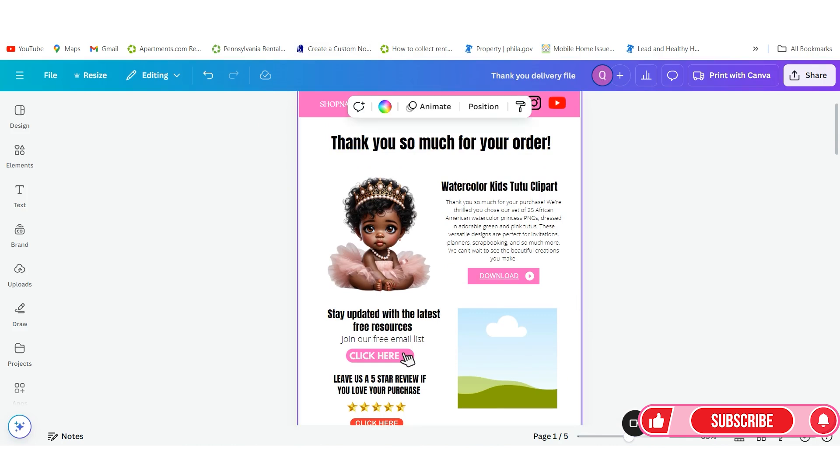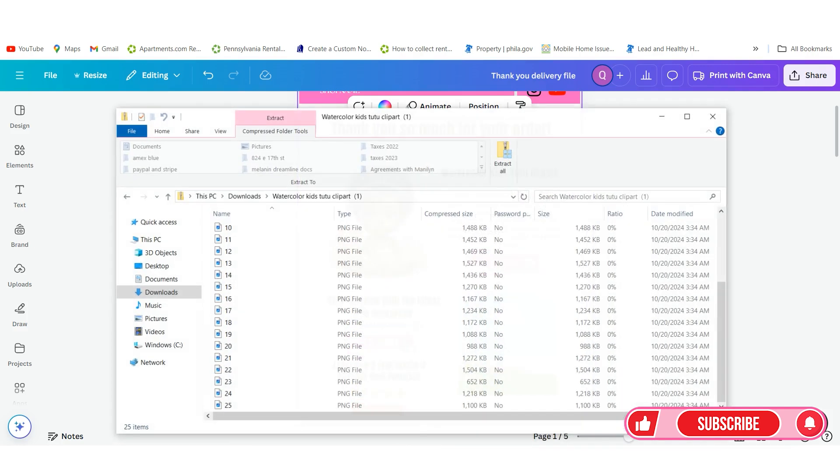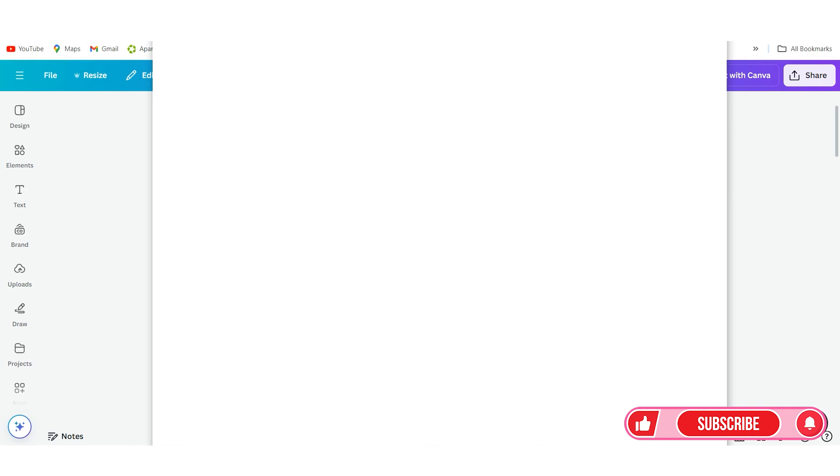This is the delivery file — let me zoom out so you can see what your customers will actually receive. This is what your customers will get when they receive it in their email. They'll be able to download the files directly from the link. They'll also be able to get the latest resources. Remember, we had the file as a PDF — now we can just open it up, and you always want to test your PDF file before you upload it to Google Drive.